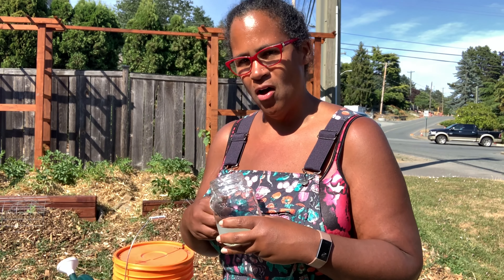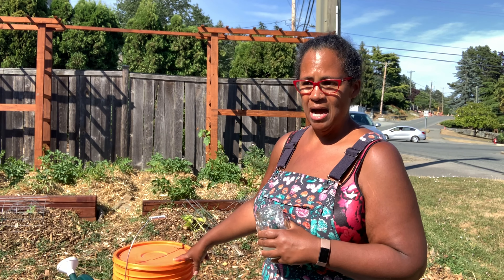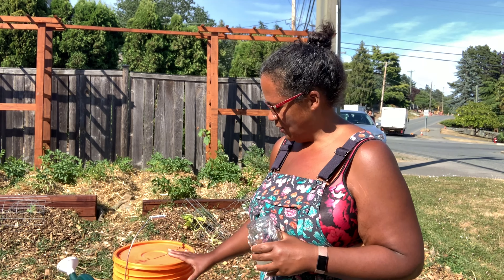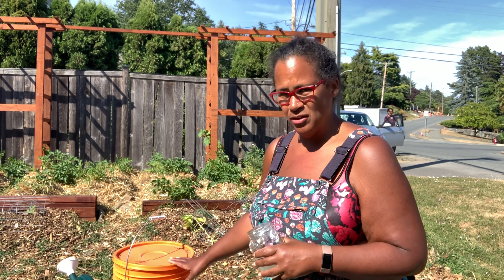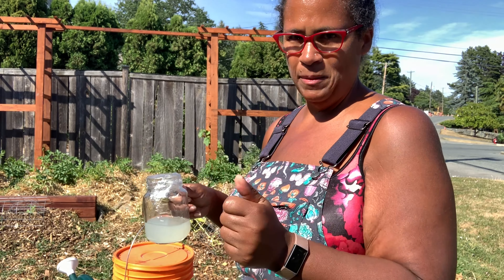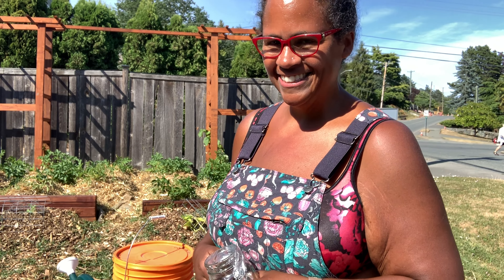We're also going to be using our comfrey tea — this is comfrey slash weed tea. A little while back I posted on how to make the comfrey tea by just putting your weeds and water in there. This stuff stinks — we just call it 'the stink.' We only made a small batch. One of the things we're definitely going to look into is getting some sort of contraption with a spigot so we don't have to pour it and have it splash on us. Come along!